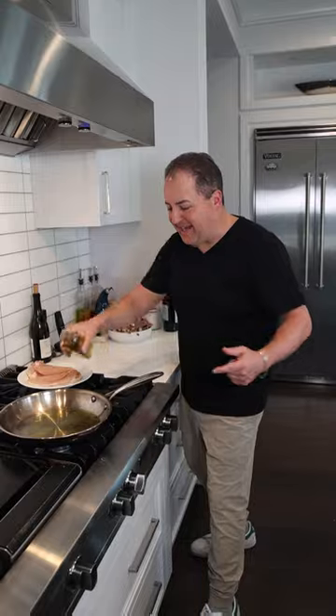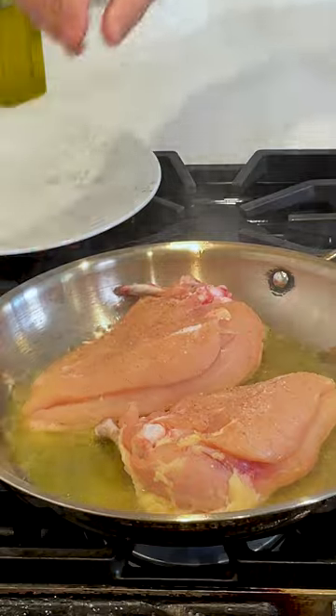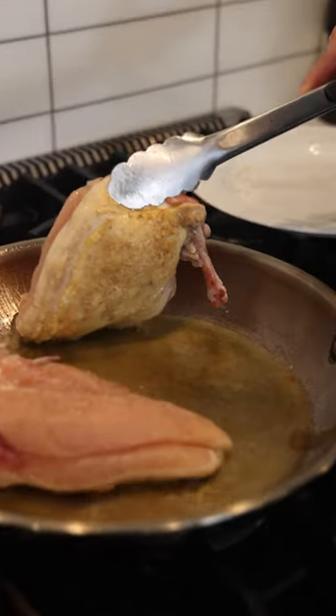We got our sauté pan nice and hot. We're going to get a little bit of olive oil. We're going to layer in our chicken breast skin side down. Our skin is already getting nice and golden brown.